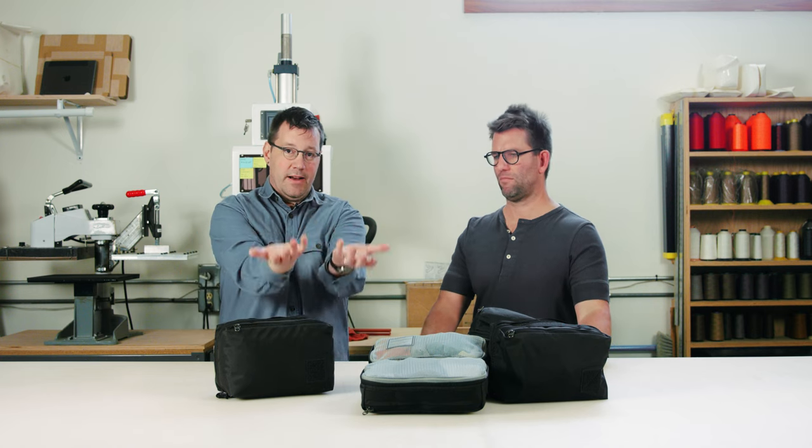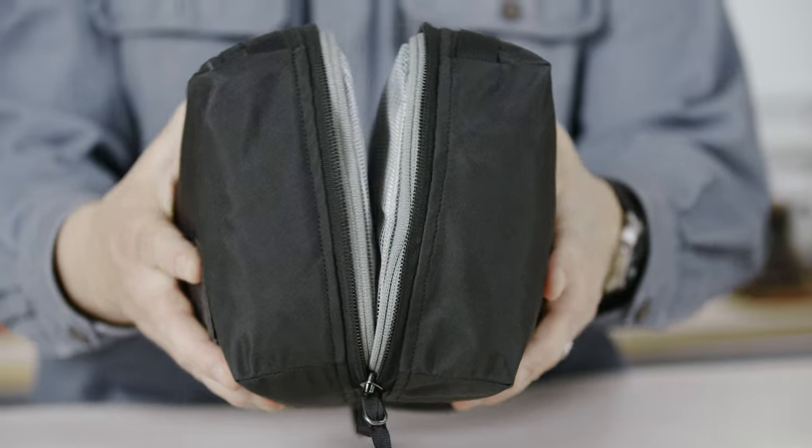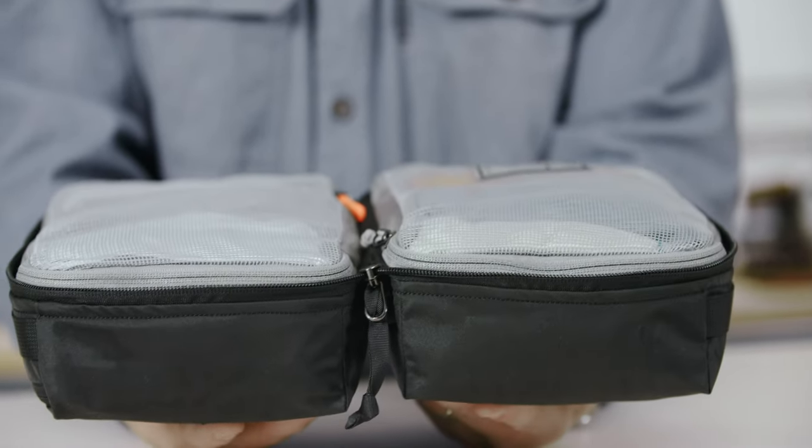I would say first and foremost, this butterfly clamshell style is the most versatile style, in my opinion, after using a bunch of these for a long time.